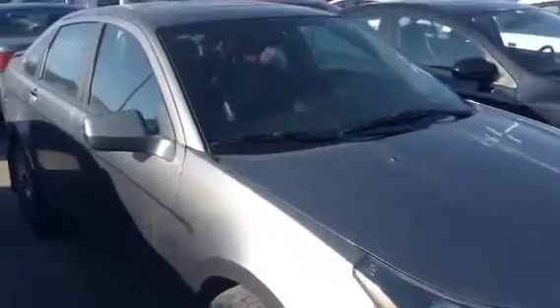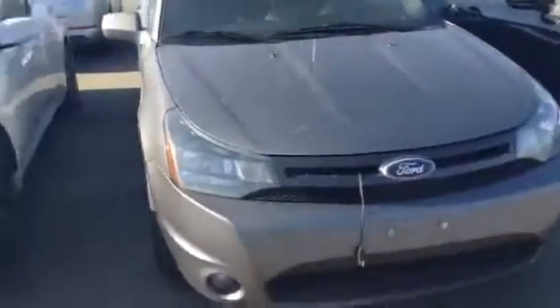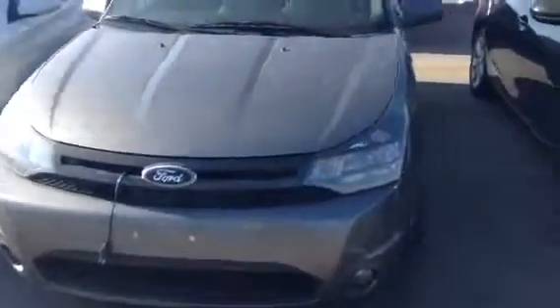Coming along the side, as you can see the body is very straight. The body is in great shape and down below you do have these nice large rims, and the tires do have plenty of tread still left on them. Sharp front end up here, some fog lights down below, and you do have your block here as well.